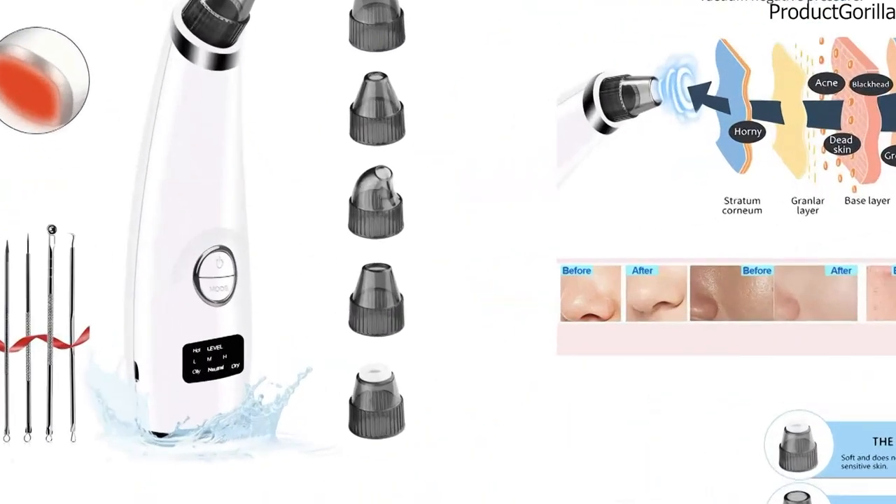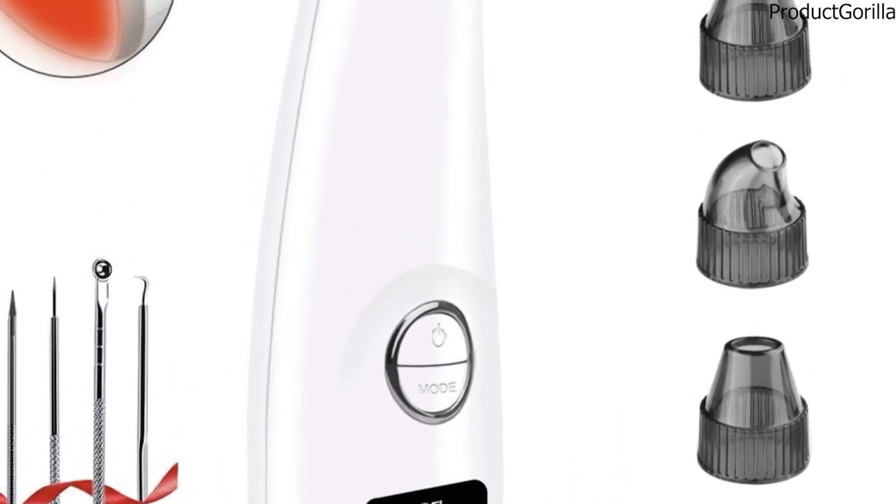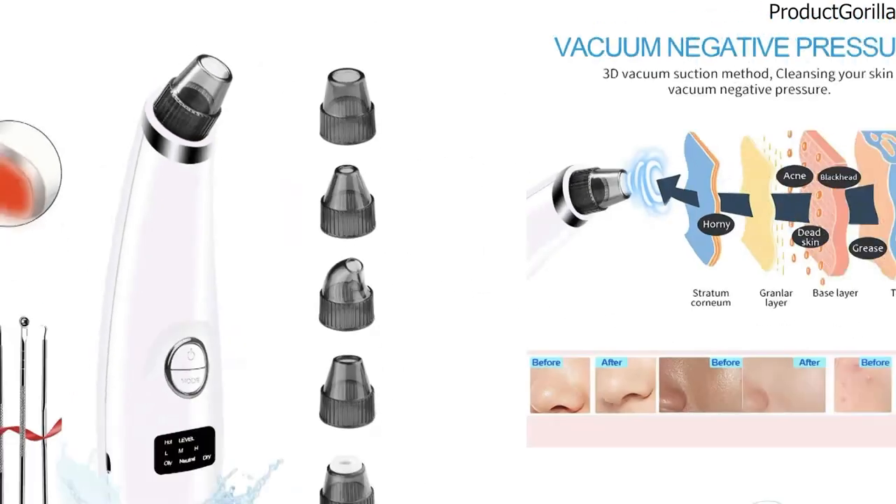The box contains one blackhead remover, one big round hole head, one small round head, one silicone circular head, one oval hole head, one curved hole head, and one USB charging cable.